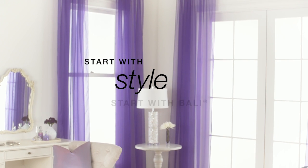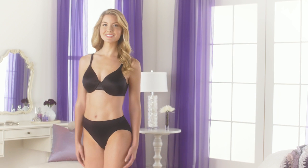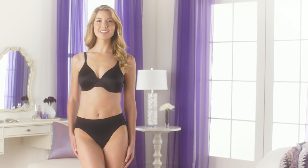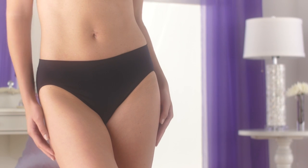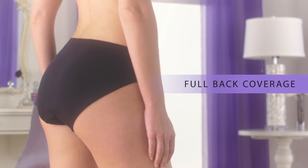Start with style. Start with Bally. Panty lines are a thing of the past with Bally One Smooth U High Cut Panty. It's made of luxuriously soft nylon with full back coverage for a smooth look under clothes.